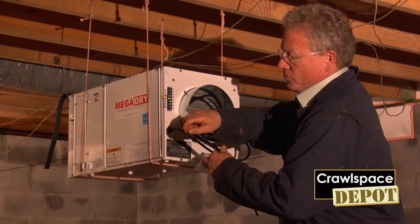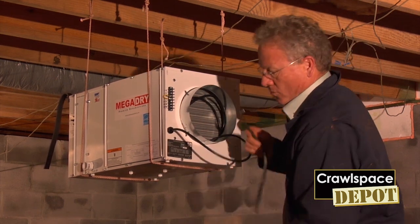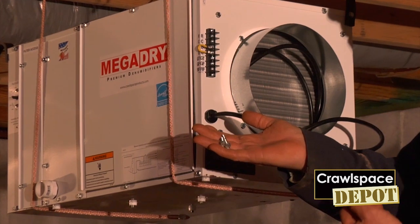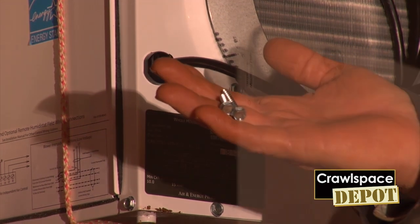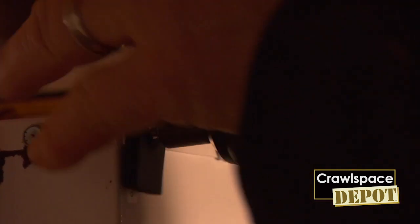One quick tip: go ahead and get your screws started in the strap because that way you don't have to hold it. Note there are two lengths of screws — the short ones are for the hangers being attached to the MegaDry unit, and the longer ones are the ones that go into the wood floor joist. Don't over-tighten the straps; just a good snug is all you need.